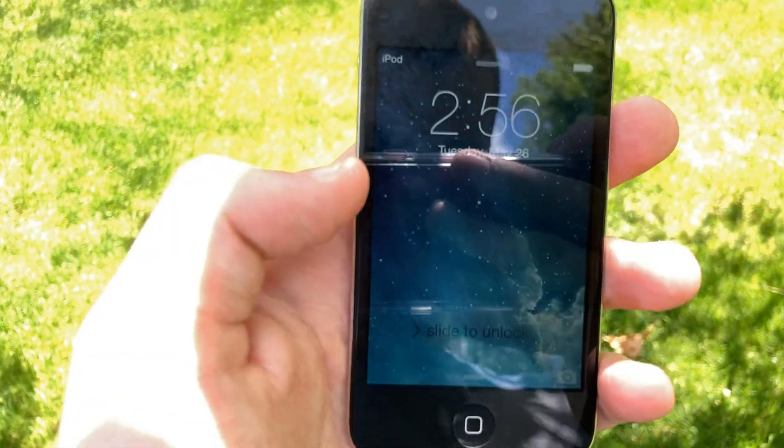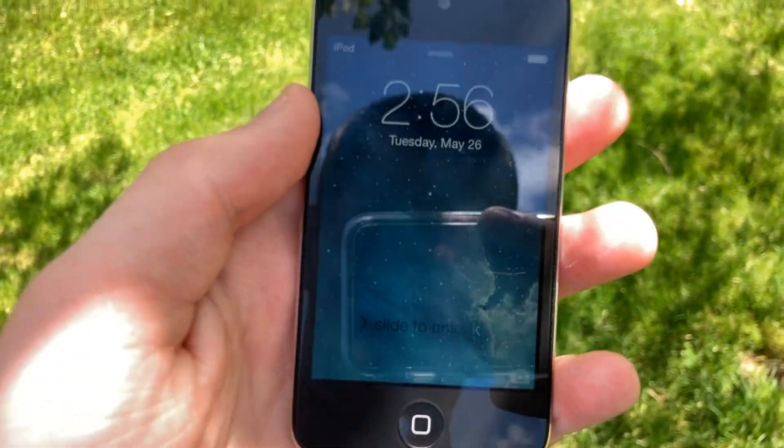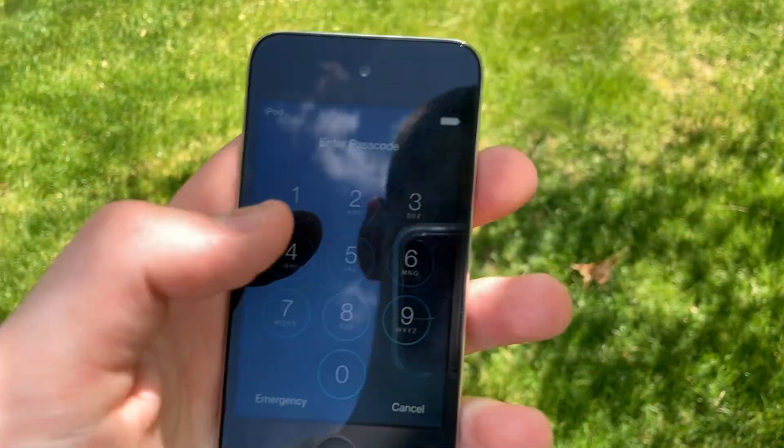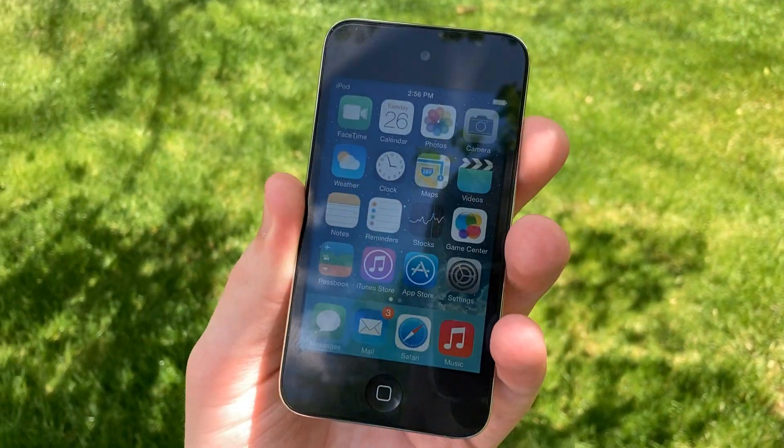Hey guys, I am back with the new haircut and the iPod Touch here. So let's see what I've done to get this thing working. As you can see, I've got the iPod Touch right here. I'm going to slide to unlock and type in my passcode — yes, I passcode locked this. So there it is: iOS 7 working on this device.